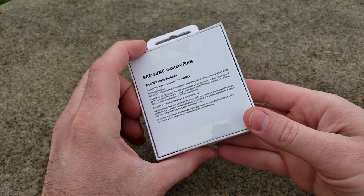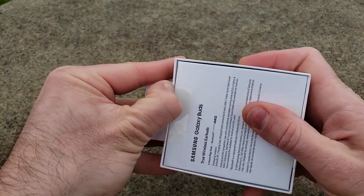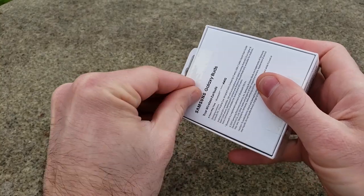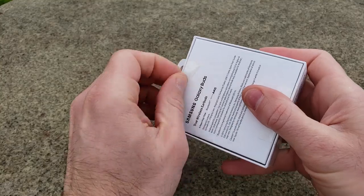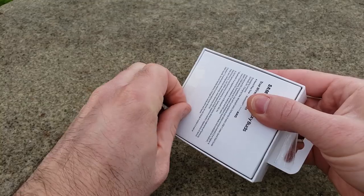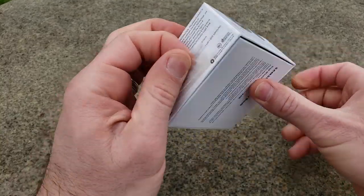I'm going to go ahead and break the seal. I guess I'll just use my finger. Alright, I'll just do this the old-fashioned way. I didn't bring anything sharp with me because I'm an idiot, but that's okay — you know, we can all make do. So almost done. There we go.